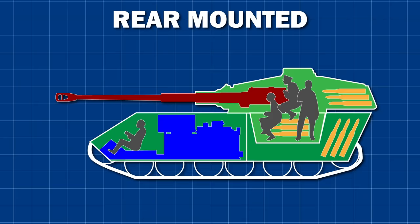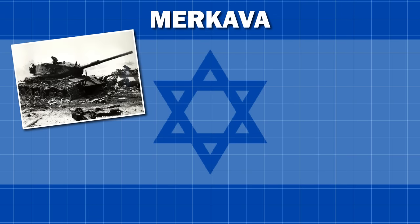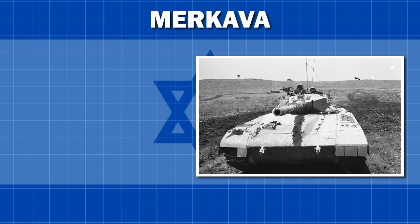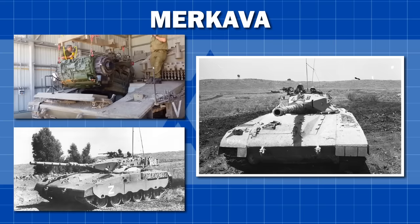A side effect of having the engine mounted in front of the turret crew is that it makes the vehicle significantly more survivable from the front. To reach the crew at the rear, an incoming shell would have to penetrate not only the frontal armour of the vehicle, but pass through the entire engine compartment, which in reality is just a big block of steel. Israeli designers, after experiencing significant tank losses in the Six Day and Yom Kippur wars, placed the engine in the front of their new Merkava vehicles to take advantage of the extra protection it gave to the crew, with the turret placed a lot closer to the rear of the vehicle.